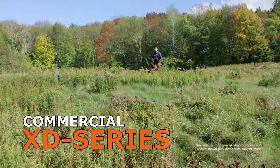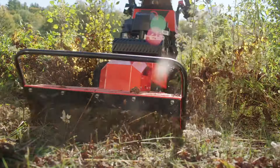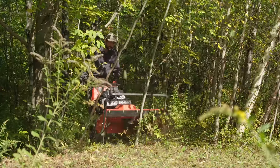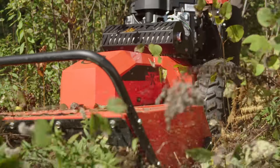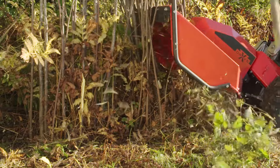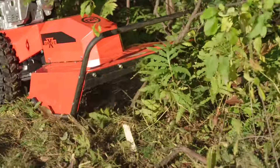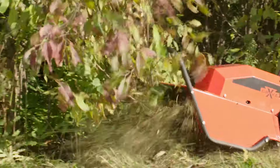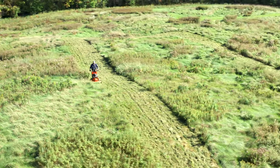Introducing the commercial XD series DR field and brush mowers. Built to take the punishment of everyday professional use. Run roughshod over gnarly brush and hardwood saplings. Flatten high grass and weeds with merciless power.